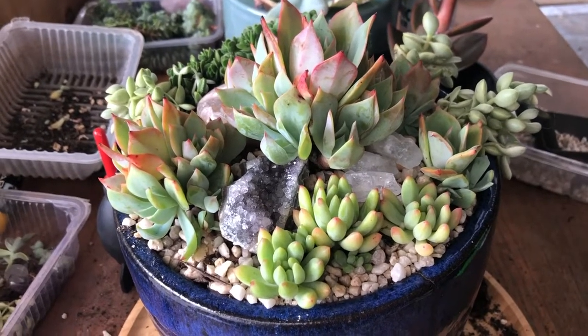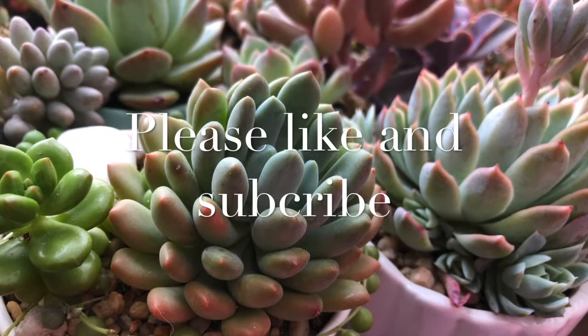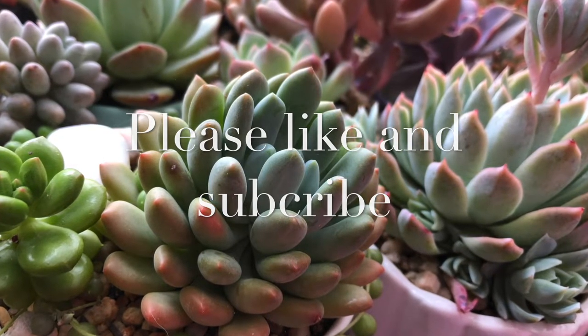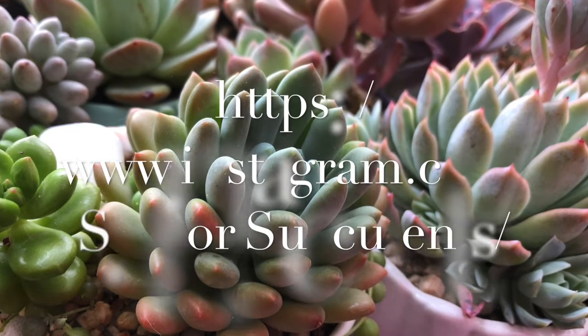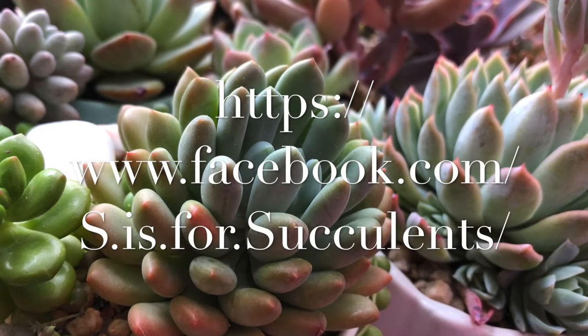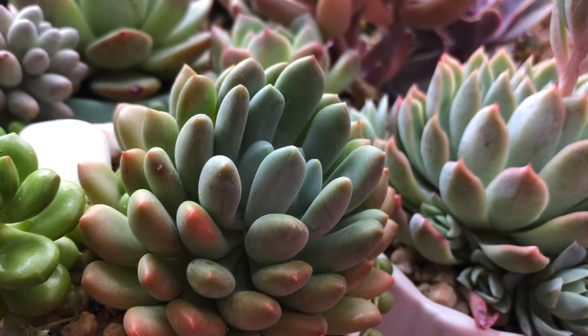Thanks so much for watching, and if you enjoyed this video I'd really appreciate it if you liked it and subscribed to my channel. You can also find me as ss4succulents on Instagram and Facebook, where I post daily photos with tips and information. Come and hang out with me there — it's a great place to chat and connect. Thank you.